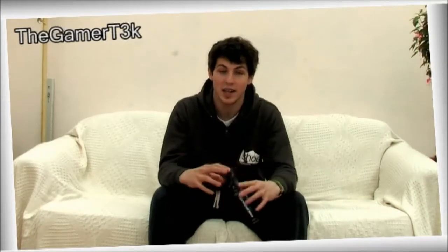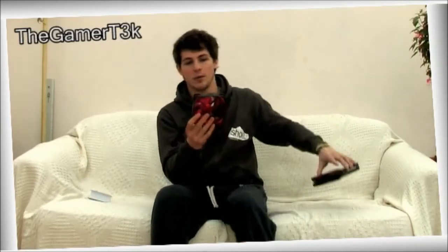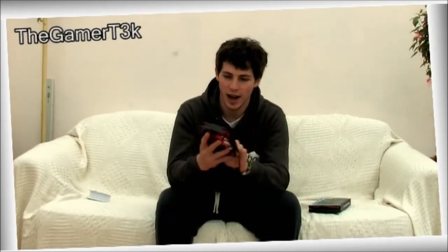Let's whack it out of the box and take a closer look at it. Now look how pretty that is. You also get four screws in the box so you can screw it into your case. You also get a little bit of cardboard which helps keep it in position in the box.